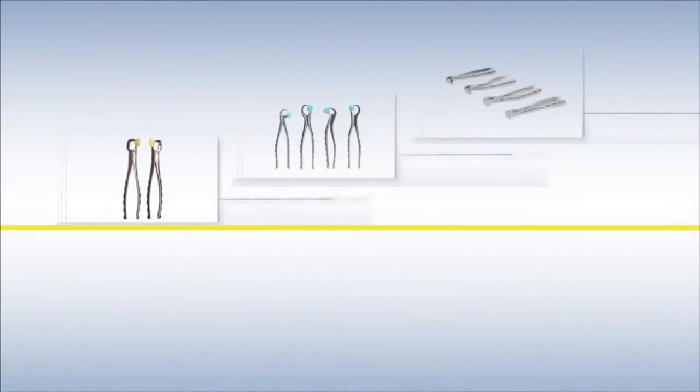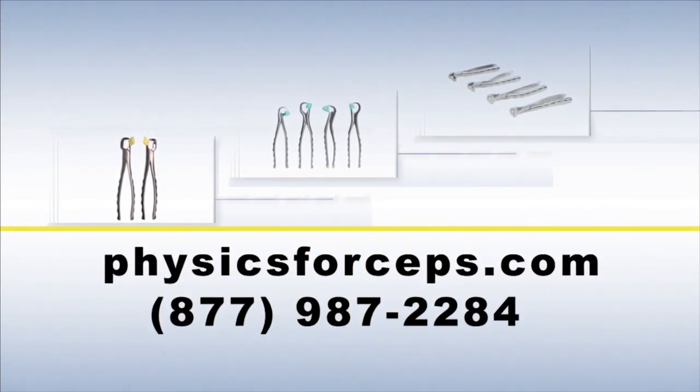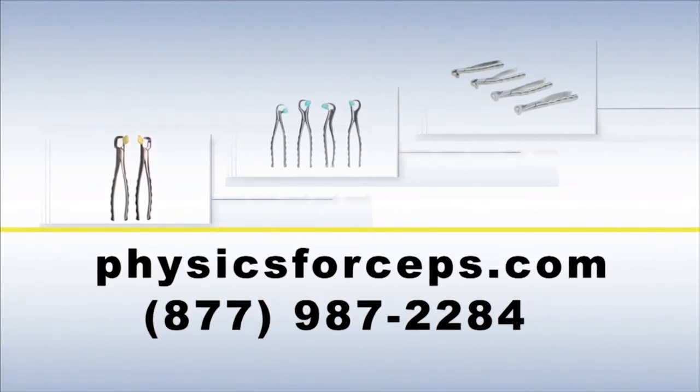For more information and to watch several more clinical videos, please visit physicsforceps.com or call 1-877-987-2284.